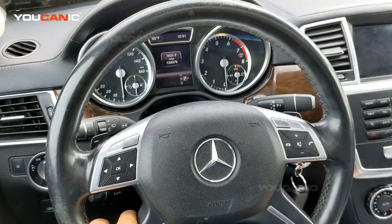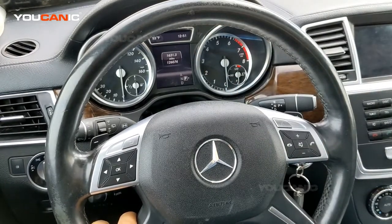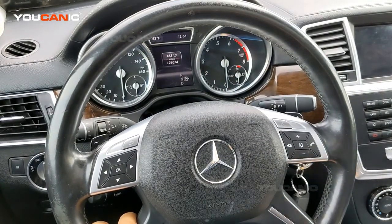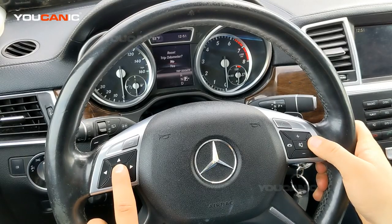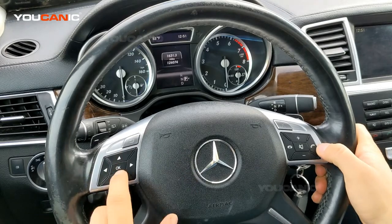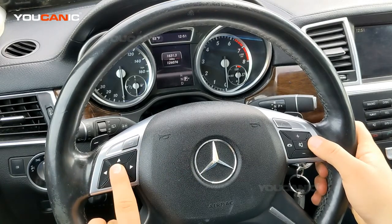You should see the miles or kilometers on the instrument cluster right there. And then once that's displayed, you want to press the phone button on the right and OK on the left. So again, press phone and OK, but you need to start with miles displaying.